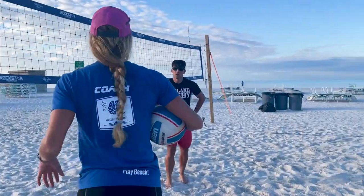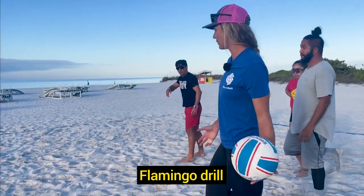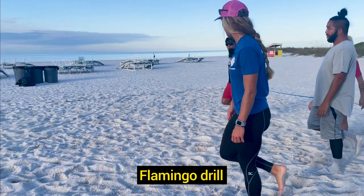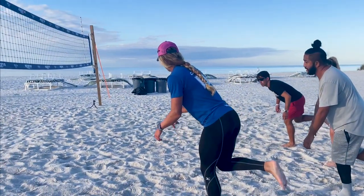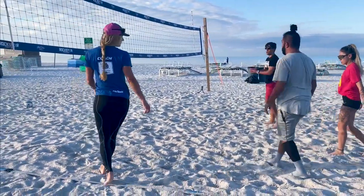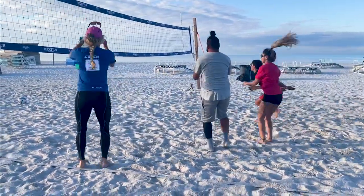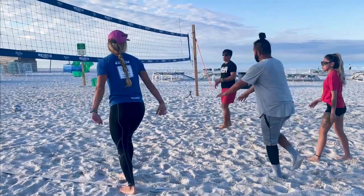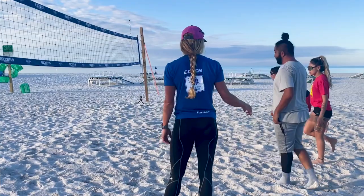Everybody get on your left leg — flamingo drill. Arms are forward, then you're going to drive them back as you plant your right-left. So here, driving up. Get those arms back, driving up. As soon as they go back, they come up — backing up. So after you go back, go up.